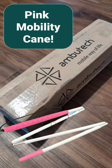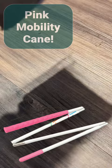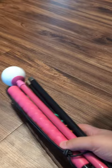I just got a package and it is from AmbiTek with my new canes. There you go, there's my pink cane.